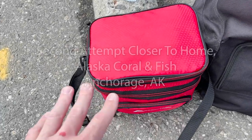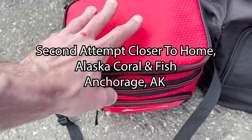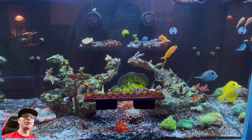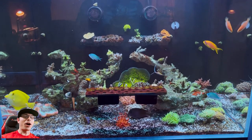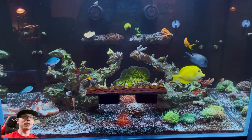I got some good stuff. The cooler is full. There is stuff all in here — it was really hard to close. Can't wait to show you. Before we dive into what I got from Alaska Coral and Fish, I want to talk about TSA and the procedures you should follow when you're going through TSA.